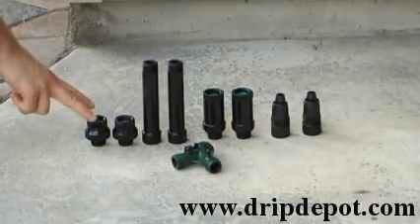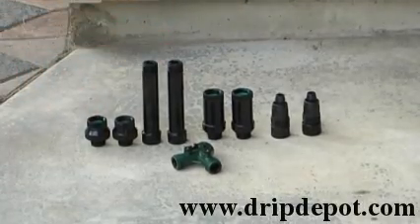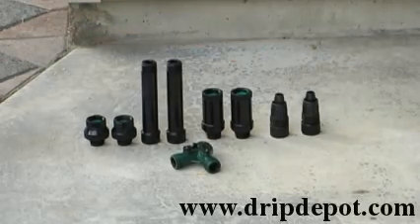This is the Drip Depot ½ inch tubing 2 zone head assembly kit with inline filters.